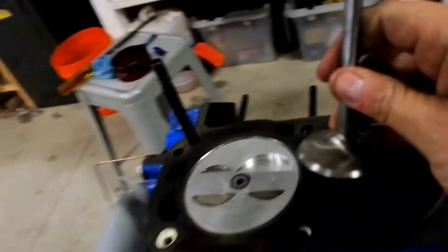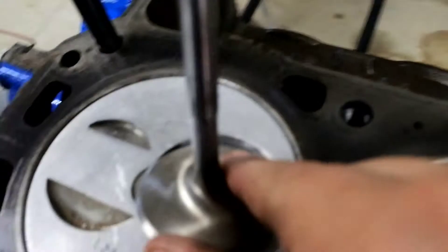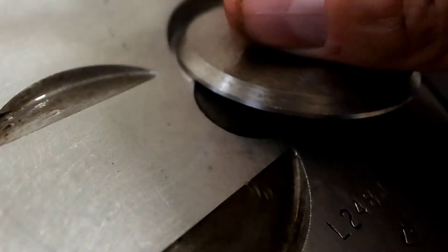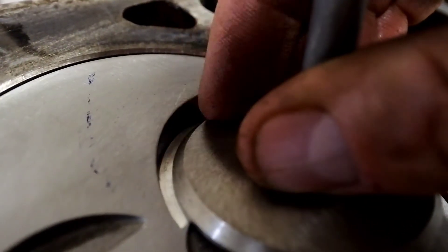Let me show you what radial valve relief is. So here's the valve. As the valve comes down into the piston, it's not enough to only have clearance in depth. You need to have radial clearance — from the edge to the clearance edge. Because when these things are moving at 6,000 or 7,000 RPM, while they look straight now, they're not straight at 7,000 RPM. They can flutter, bend, twist, and rotate, so you can have contact issues.